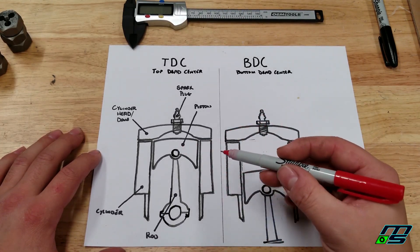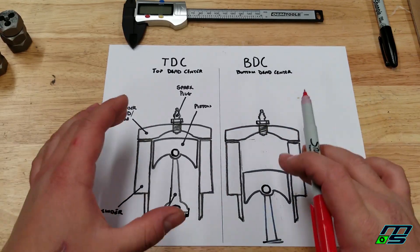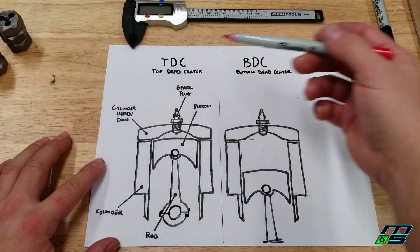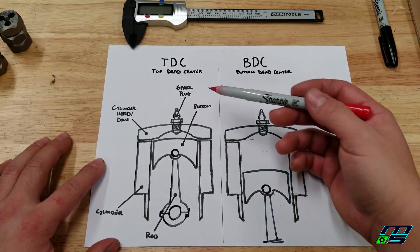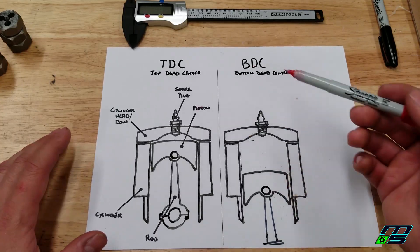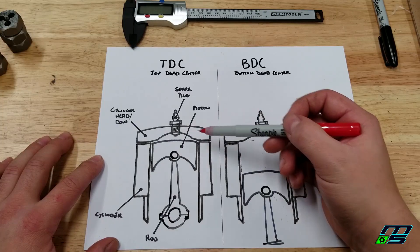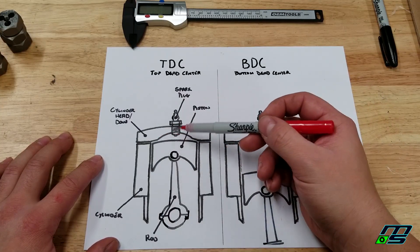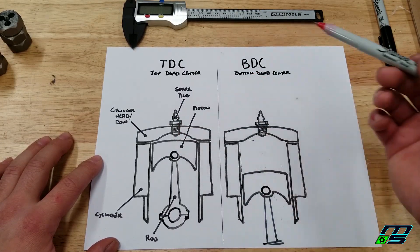Basically what we have here — imagine the side of your engine. You can actually imagine this as a Banshee because we have two cylinders. We have our top dead center and our bottom dead center. Top dead center, which a lot of people refer to as TDC, is when your piston is all the way at the top. Bottom dead center is all the way at the bottom. Here are your cylinder walls, here is your cylinder head, our dome would be right here. This is our combustion chamber — it's where our fuel explodes and pushes our piston down. We've got our spark plug with the electrode at the bottom, the piston, and our rod.